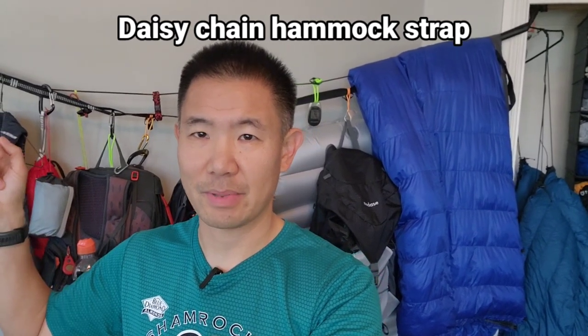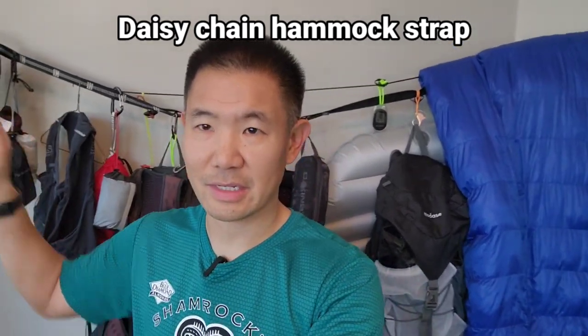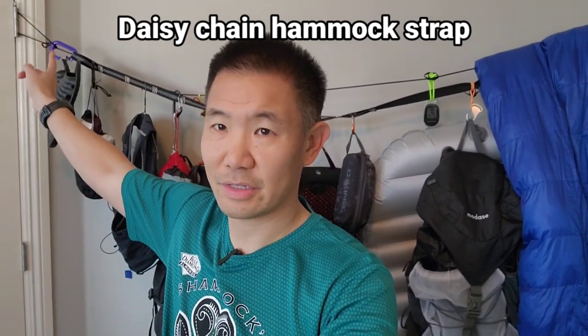You might notice behind me this daisy chain that goes across here and up into my closet. This is an old hammock tree strap that I connected up here into the door jamb, into the hinge,